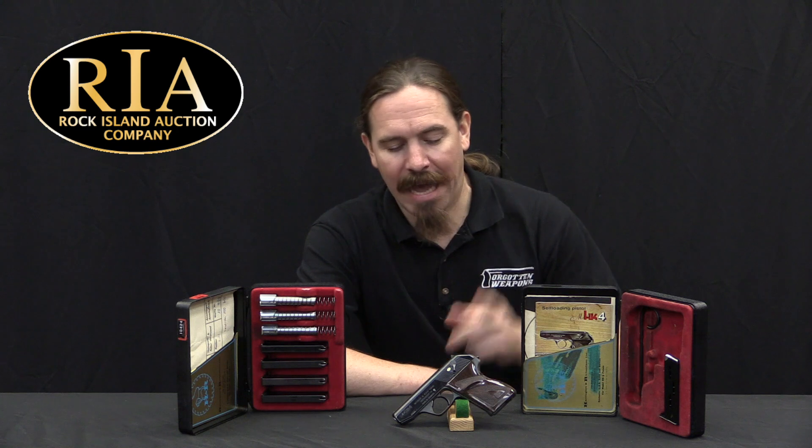Hi guys, thanks for tuning in to another video on ForgottenWeapons.com. I'm Ian McCollum, and I'm here today at the Rock Island Auction Company where we are taking a look at an HK4 pistol and its complete set of bits and parts and accessories.